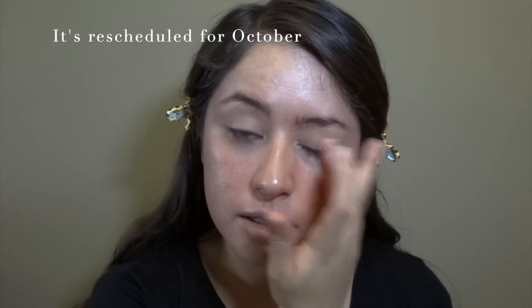My husband and I were supposed to go to EDC, but because of the bat infection it got cancelled — so sad.